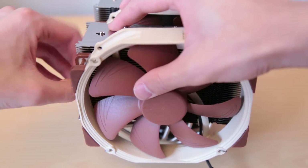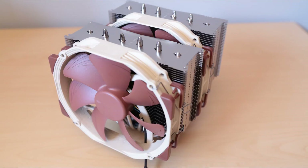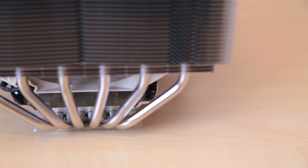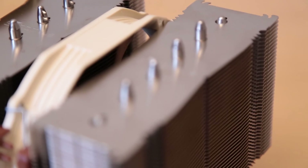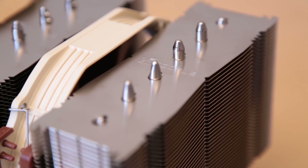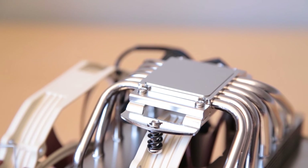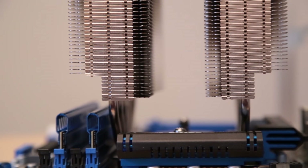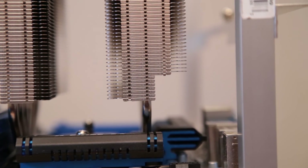Noctua has used the same fin design as the NH-U14 with grooves to help break up wind turbulence. We find the same six heat pipes that were seen on the NH-U14, attached to Noctua's copper base plate. On the top of the fin arrays we find Noctua's logo embossed into them. The bottom of the heat sink features the copper base plate with the six heat pipes connected to it as well as the mounting hardware to the brackets. The sides of the cooler have notches cut into them to get around large RAM sinks, even with Socket 2011 boards having them on both sides, which really helps compatibility.